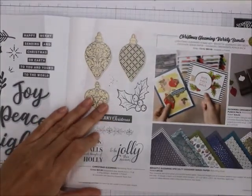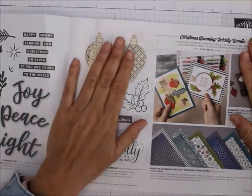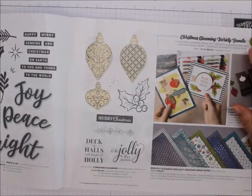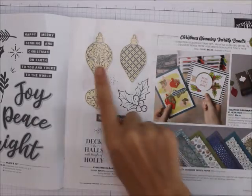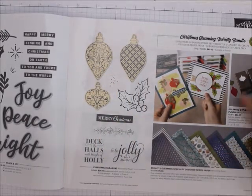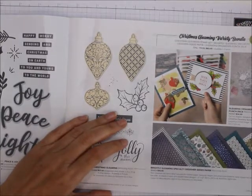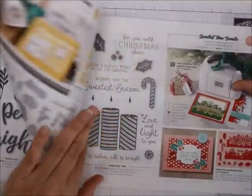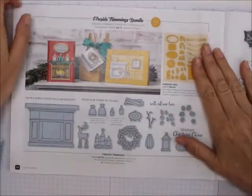Then the Christmas Gleaming variety bundle — look at this, it's a returning favorite. They were such a good seller last year. You can cut these out and make really great ornaments. I love the Brightly Gleaming Specialty Designer Series Paper — it has copper foil accents. You really have to get all the paper or else you won't know how beautiful it is.